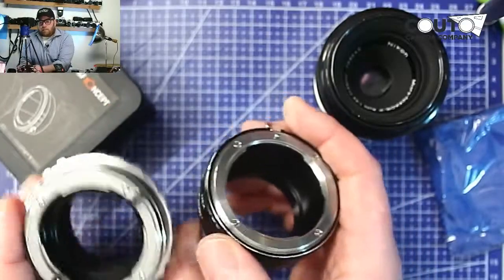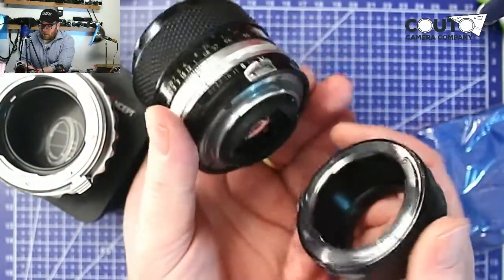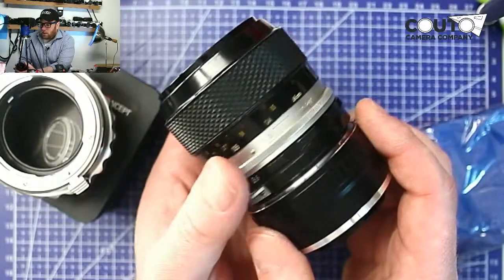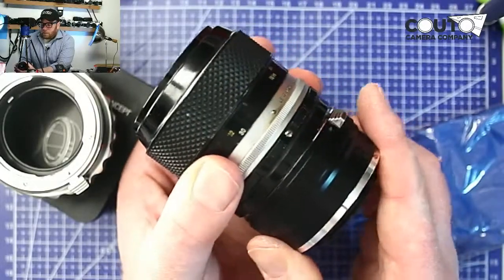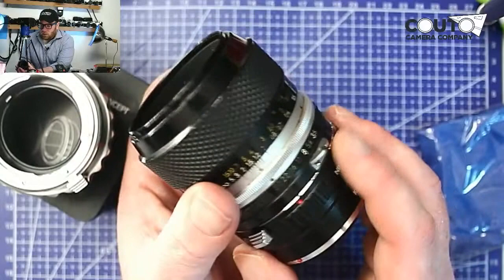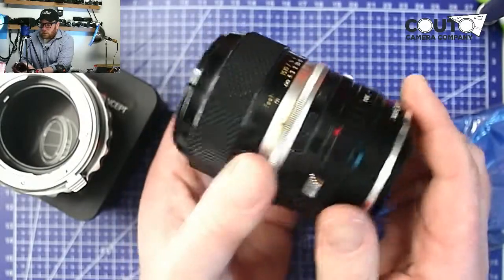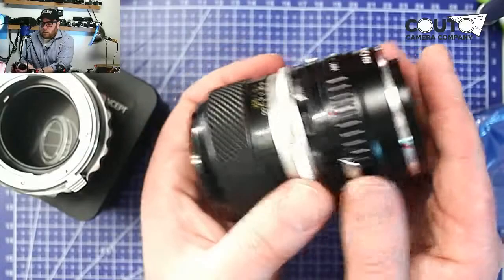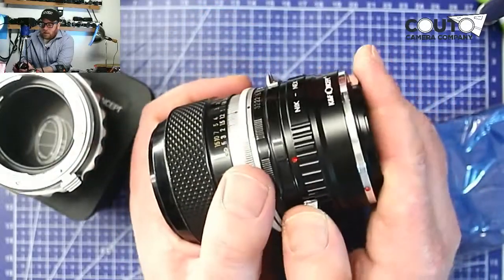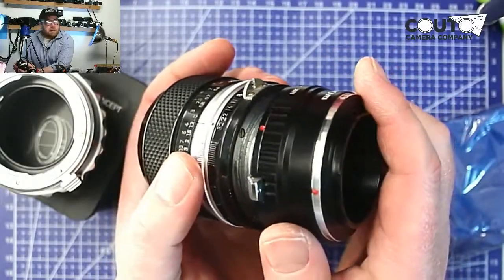For Nikon, the lenses click in in reverse. So instead of the old saying 'lefty loosey, righty tighty,' with these lenses it's actually lefty tighty, righty loosey. You line up the dot with the dot and then twist to the left until it clicks. Most things in life you twist to the right to tighten, but with Nikon it's backwards. To take it off, you twist to the right.